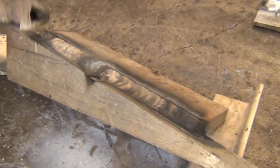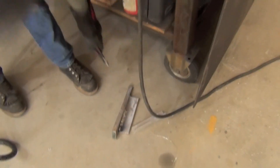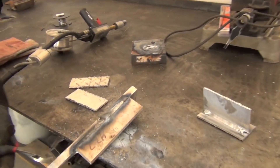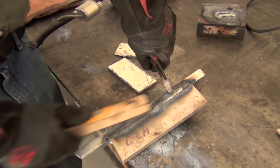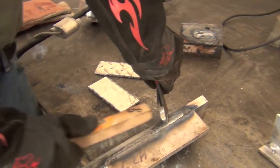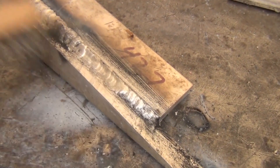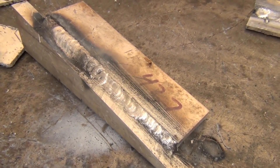Well, that's the weld. I want to see how this turned out. A little bit of soot on there. The first little bit's a little cold, but the rest of it — man, I don't know, that was really fun.